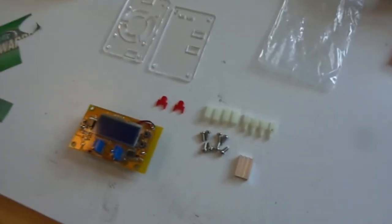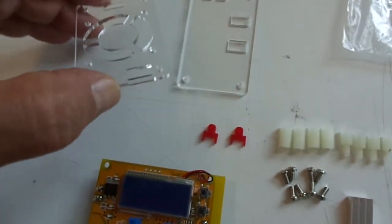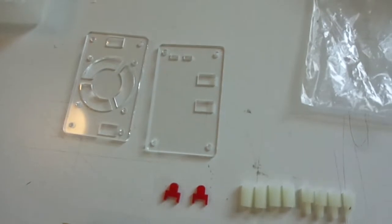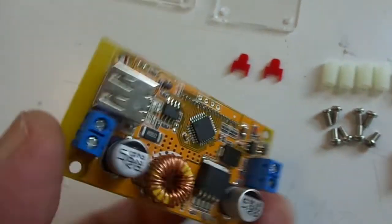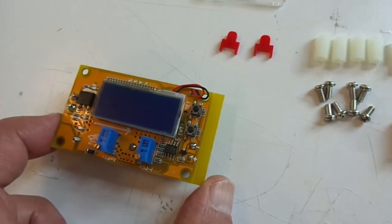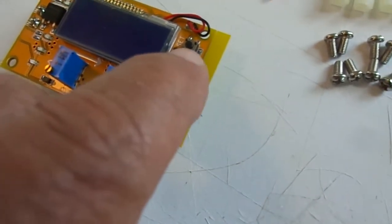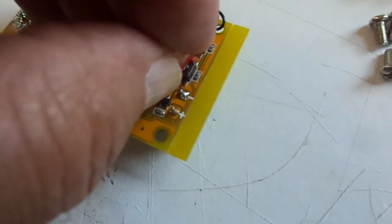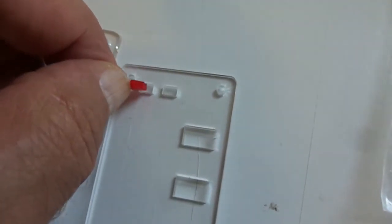On the workbench we have the DC-DC power supply with all the parts laid out. The Lexan case parts have been peeled of their protective paper. The circuit board comes complete — there's no actual assembly to do on the board itself, only the case. There are two little red push buttons — these plastic bits sit on top of each push button switch and stick up through little slots in the front panel.